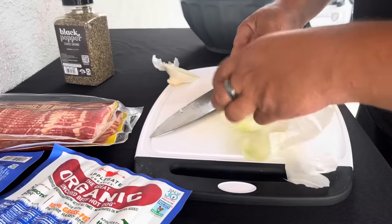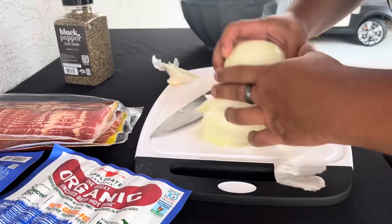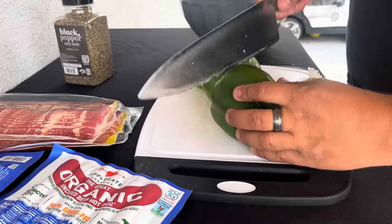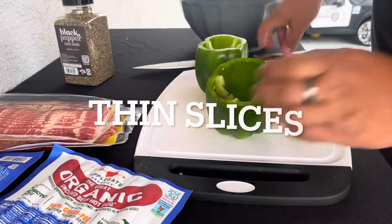It's got to be thin — you don't want some big old chunks of onion while you're trying to eat your hot dog. Peppers are good too, cut them thin, stems out. Save the jalapenos for the end.